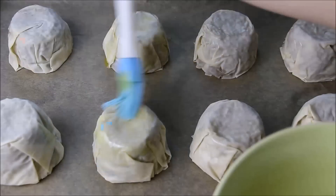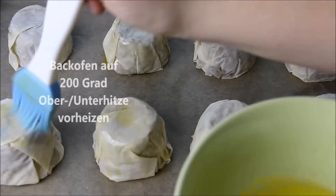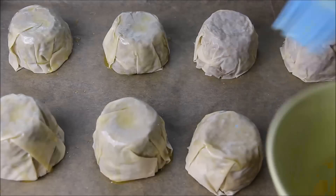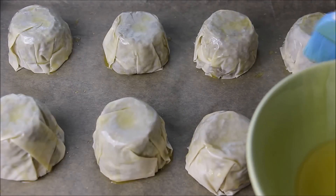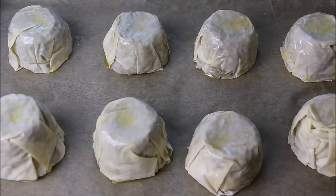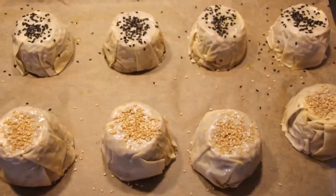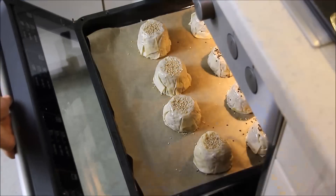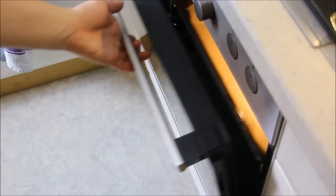Aus dem Teig entstehen insgesamt acht Tassenburek. Diese bestreicht ihr mit der Butter und bestreut sie mit Sesam oder Schwarzkümmel. Backt sie bei 200 Grad erstmal 15 Minuten, dann schaltet ihr die Hitze auf 180 Grad herunter und backt sie weitere 20 Minuten.